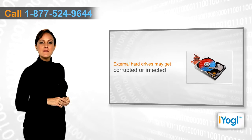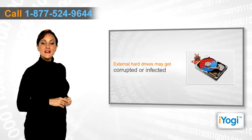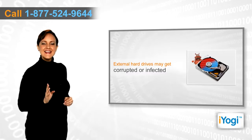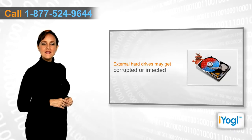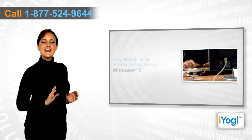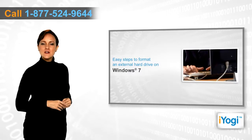However, a situation may arise where your external hard drive may become corrupt or get infected with a virus. In such a situation, you can always take a data backup and format the external hard drive.